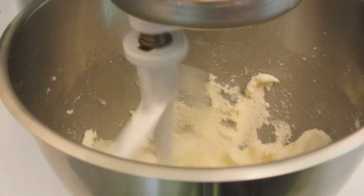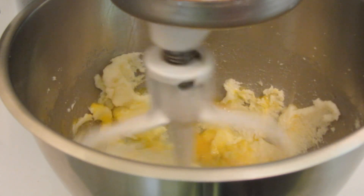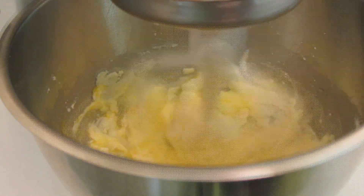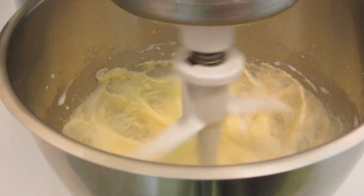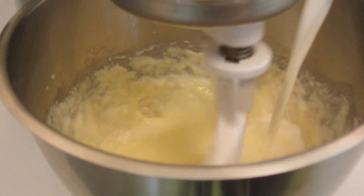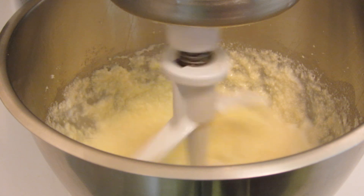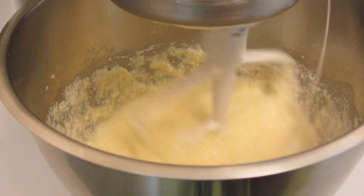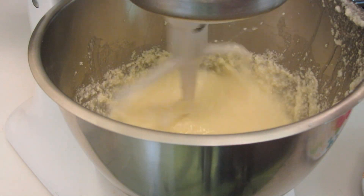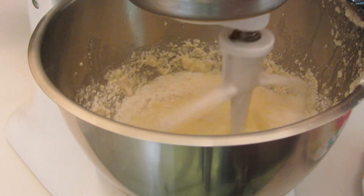Once those have been creamed together, I'm going to add two eggs and give that a good mix. Next, slowly add in some milk and mix until it's combined, keeping the mixer on low speed.